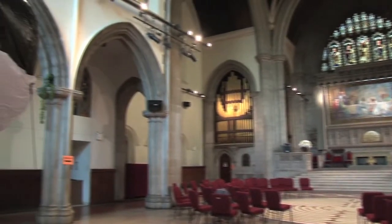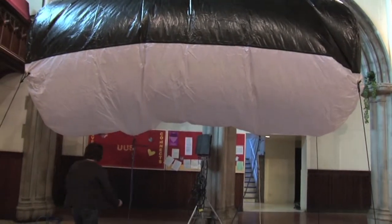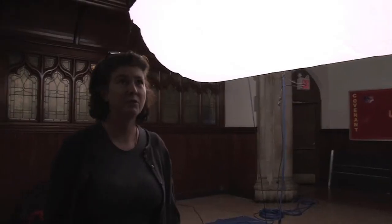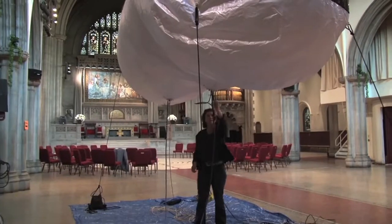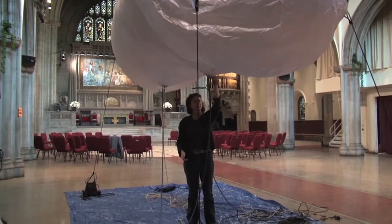I'm Molly Cheshire and I am a balloon tech. This is an 8K balloon and we use it in places like this — a church — where it's hard to get lights up high, so you just float the light up into the ceiling and you don't have to do a lot of rigging.